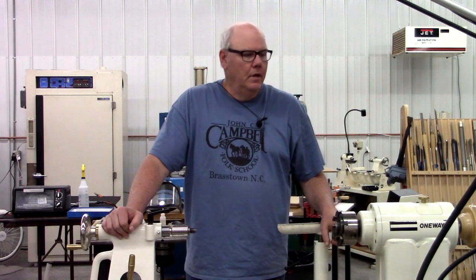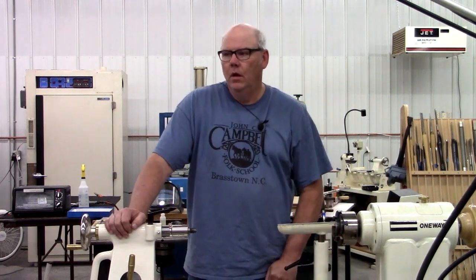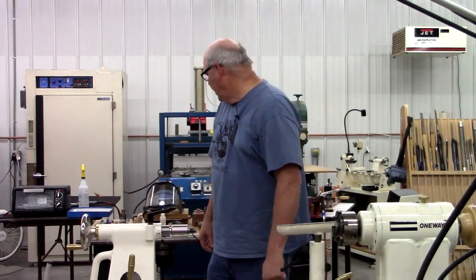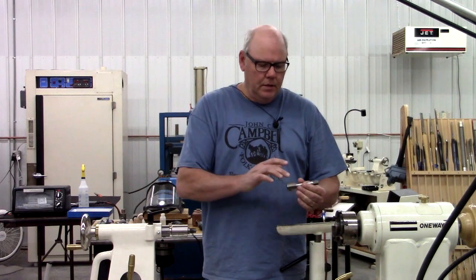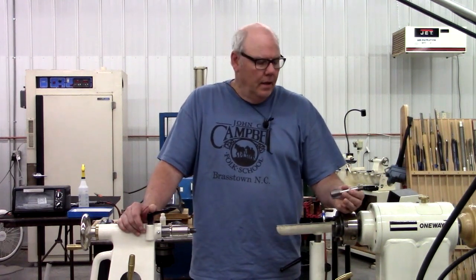Hi, I'm Kevin Felderhoff, and today I'm going to demonstrate making a threaded acorn the easy way. What we're going to use is a field tap, one and a quarter by eight, which is most standard. Your bigger lathes, the headstock, is this thread type — your Robust, Powermatic, Oneway.